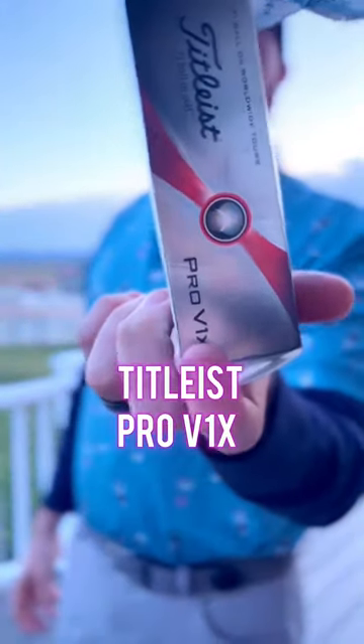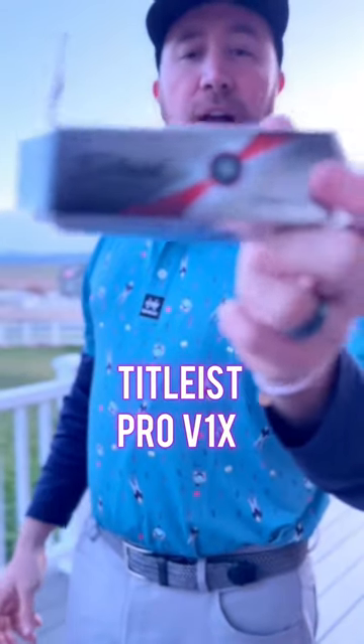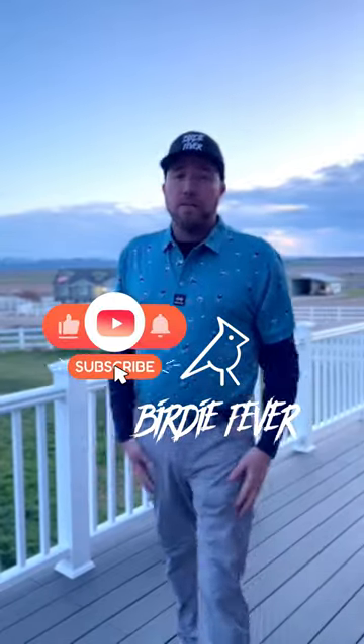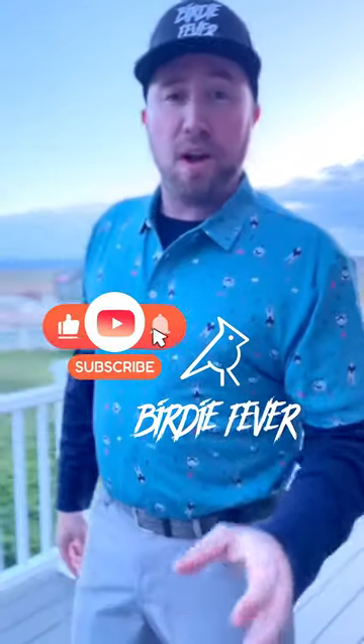As far as golf balls, I do rock the Titleist Pro V1. They are my ball of choice. I like how soft they are and how much spin control I have with them. And that about wraps it up folks. Give us a like and a subscribe. Thanks for tuning in.